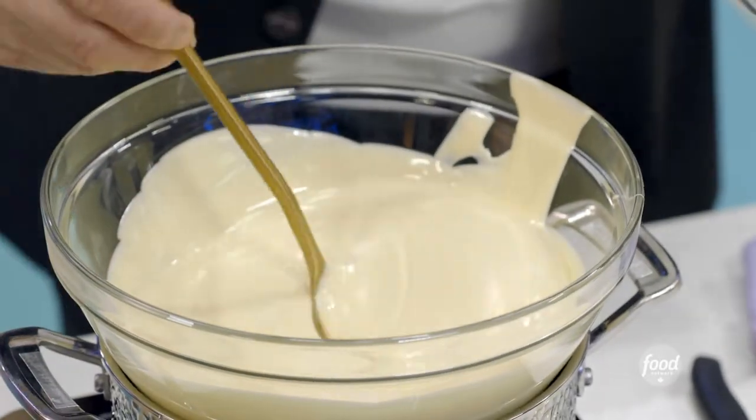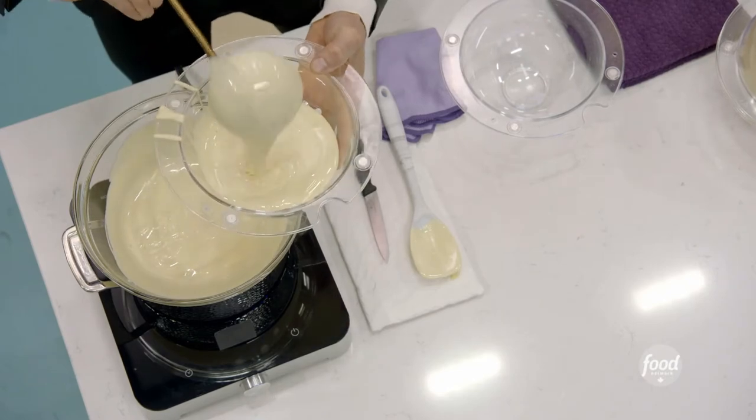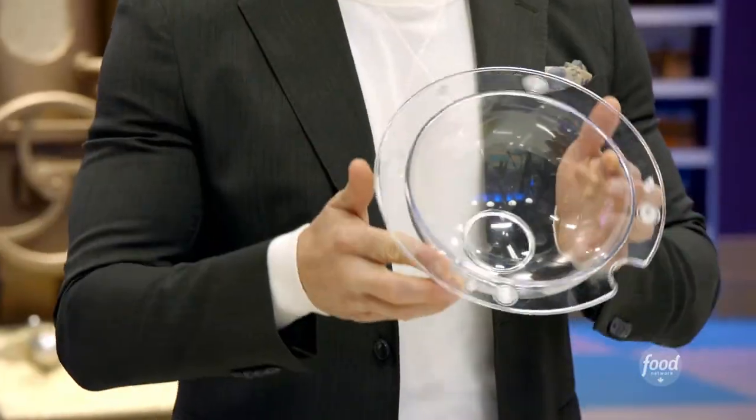We want to get that chocolate into this mold as fast as we can. We're going to fill it up two thirds. If it doesn't go in fast, it will set and we won't have time to turn that mold.